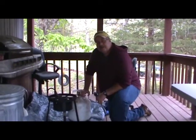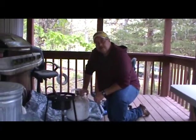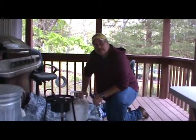Today we're going to show you how to have a fish fry. We've caught a lot of fish over the spring and this is what we like to do when we get a bunch of fish. This is a great time to get all these fish together with friends and family.